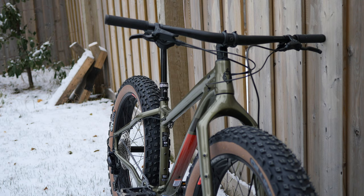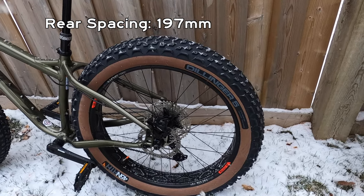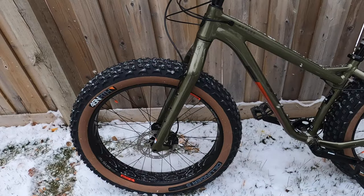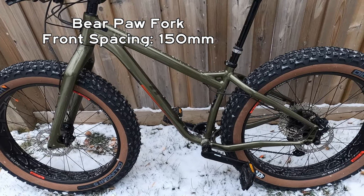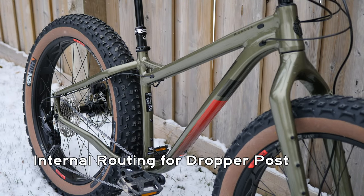The only changes for the aluminum frame this year is the color scheme. Right now I have the green; the other color for this is the purple. Also the frame spacing and fork spacing — the rear spacing is about 107 mm. The fork, which is the Bear Paw, is a carbon fork with 150 mm spacing, which is pretty common for a fat bike. The frame also has internal routing for a dropper post if you want to add one.